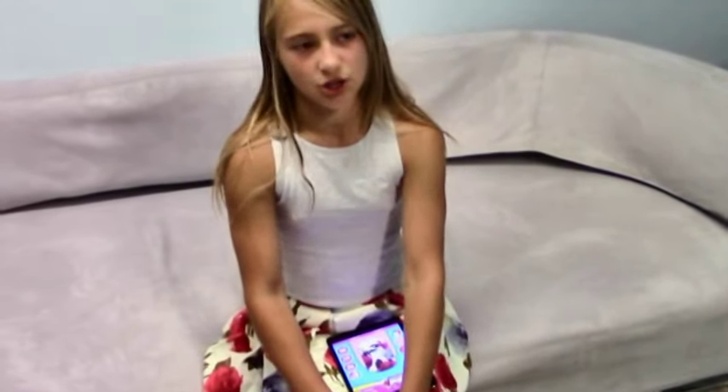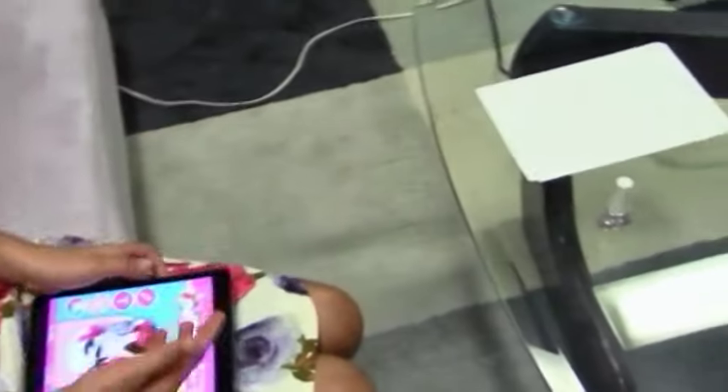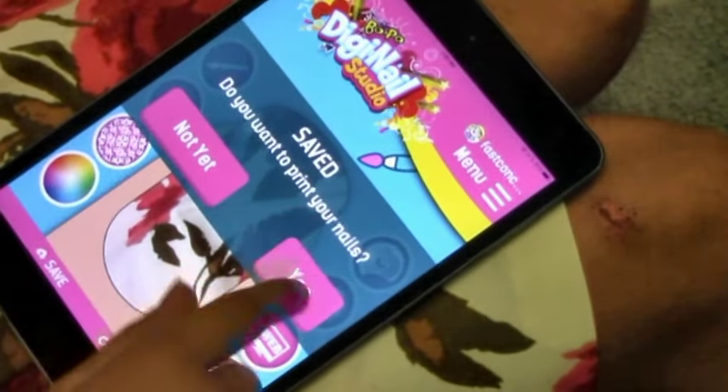So let's put that to the 4500 printer. My printer has an AirPrint feature which allows you to print right from your device right to your printer. I'm going to start printing my design, so what you do is you go to Save. It asks 'Do you want to print your nails?' and you select Yes.